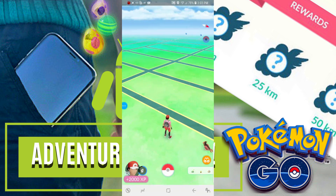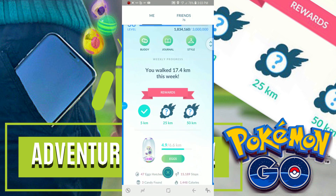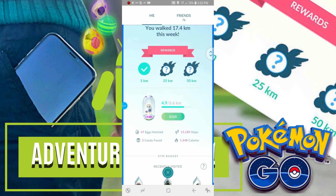So let's go ahead and check those footsteps. It looks like my footsteps did in fact update to 15,000 up from 14,000, so that's a really good sign that my Adventure Sync is in fact connected and working properly.